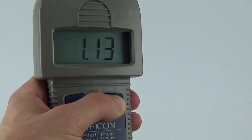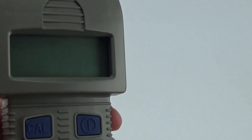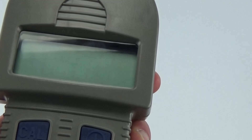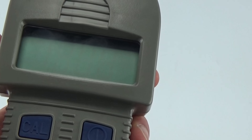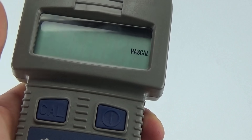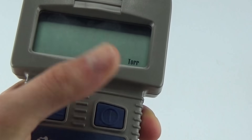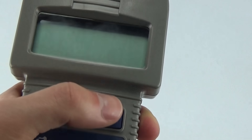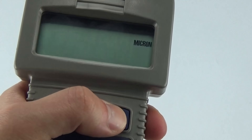To change display units, press and hold the power button for three seconds during power-up. The indicator for the active unit flashes. Briefly press the power button to cycle through the available units — choose between microns, pascal, millibar, and torr. Press and hold the power button for one second to save the setting.